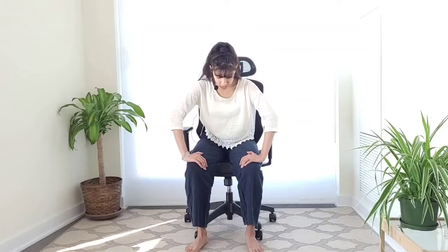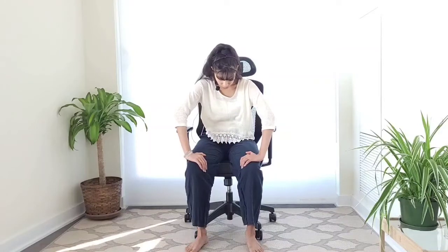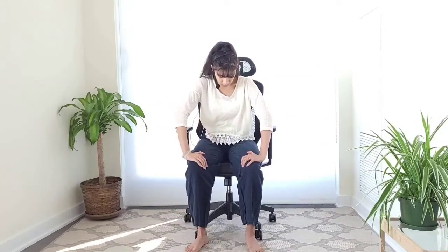Once you can't exhale any longer, inhale and open through the chest. And exhale — round through the upper back, press your palms down into your knees, and feel this vacuum happening in your abdomen. Round through the upper spine, relax the shoulders down. Let's do this one more time: inhale, open through the chest, collarbones smiling wide. Exhale, press your palms down, round through the upper spine, keep exhaling and let this vacuum and scoop happen in your abdomen. Exhale fully.